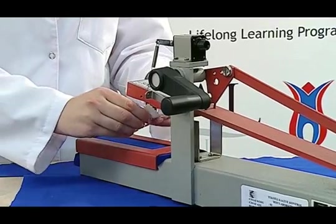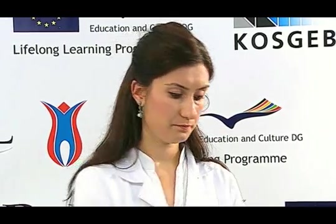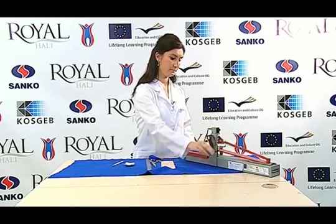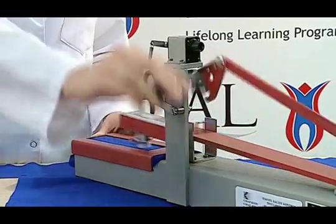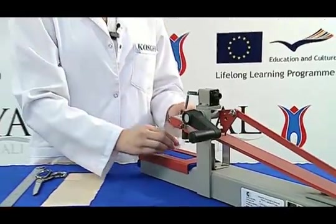We take the rubbing cloth and place it in the presser foot of the device for the dry rubbing test. Then, 20 rubbing motions in total are applied — 10 times forwards and 10 times backwards — by applying a forward-backward motion in one second. After completing this process, the dry rubbing test is ended.